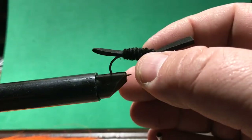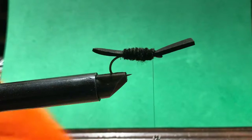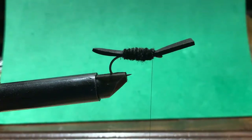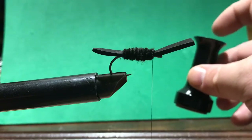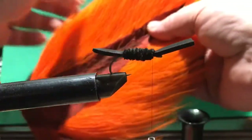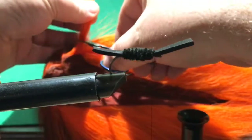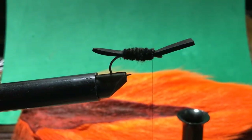Next step is the hair — the bucktail. I'm going to need my hair stacker. This is a hair stacker: you cut the hair, put it in points-down, tap it, and it makes them all even. I'll grab a chunk of bucktail and cut it off down low so I have room to pull out the base hairs and guard hairs. I'll just flick it and pull out the short loose ones.